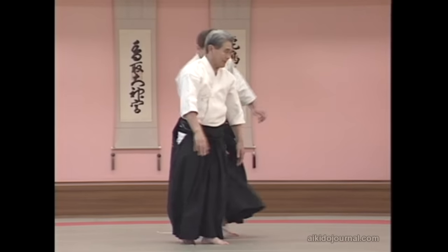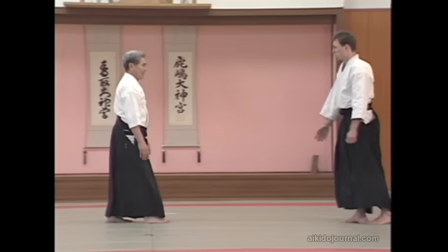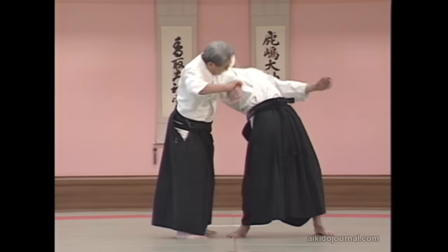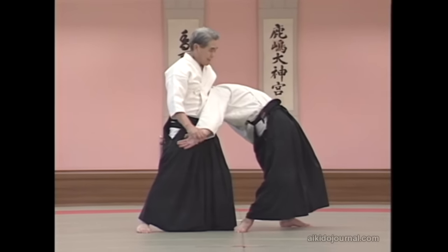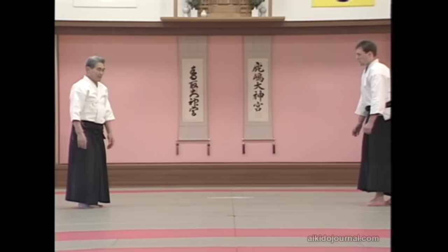Do you understand? I apply the pressure here. The lock I showed a moment ago is done this way. You enter here and lock your opponent. Both locks are applied by blending with the attack.